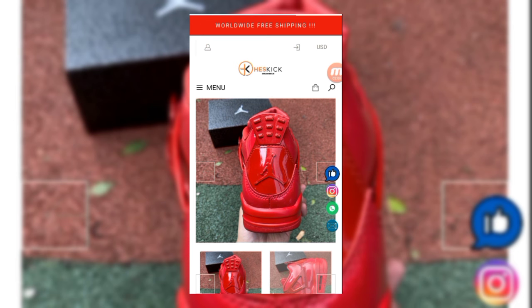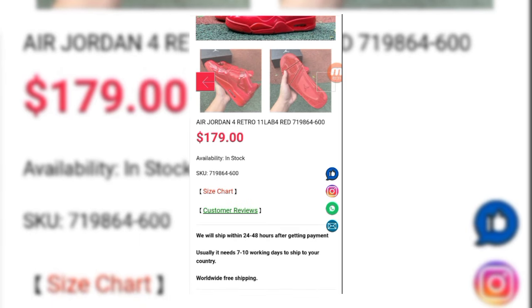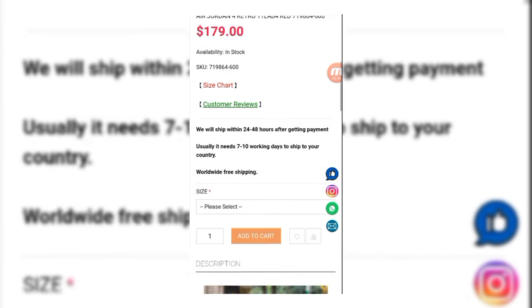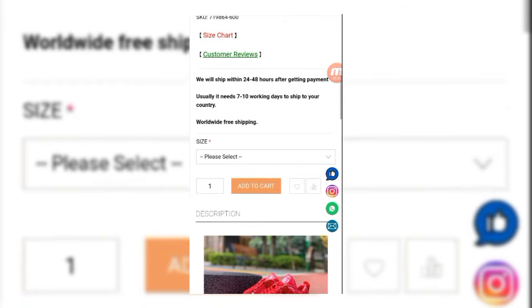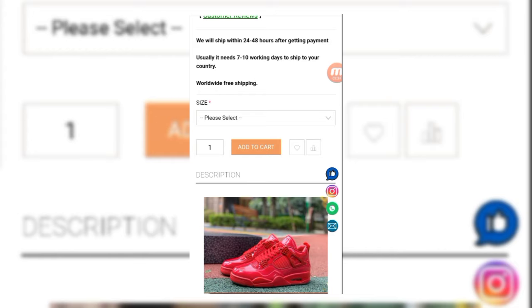It's a Retro, only $179, available in stock. You can see the size chart and customer reviews. It will ship in 24 to 48 hours, with 7 to 10 working days to ship to your country. You can select your size.